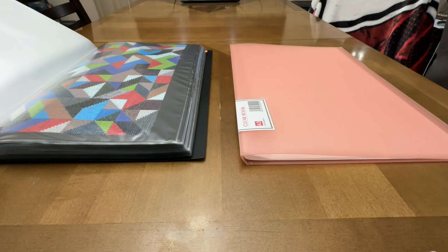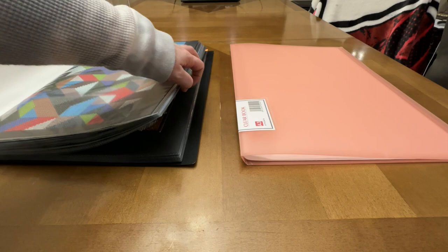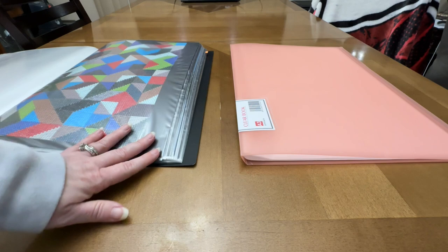This is one I got off Amazon, but they're the same size, and you can see this one is getting pretty full. That little tab there is where my paintings from 2022 end and where my paintings from 2023 begin.